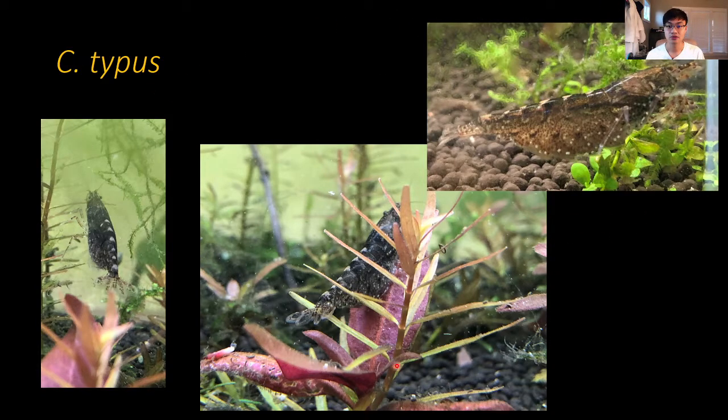Caridina typus is a darker-looking Amano shrimp — a beautiful shrimp — but I've found it's been sold as Amano shrimp in the hobby. If you see a darker-looking Amano shrimp in a fish store, it may be a different species. While they have very similar life cycles and temperaments and also eat algae, they are different species and may not interbreed. These are also called Australian Amano shrimps, and their babies much prefer the bottom of the container, which is a big problem, and they take a lot longer to develop.